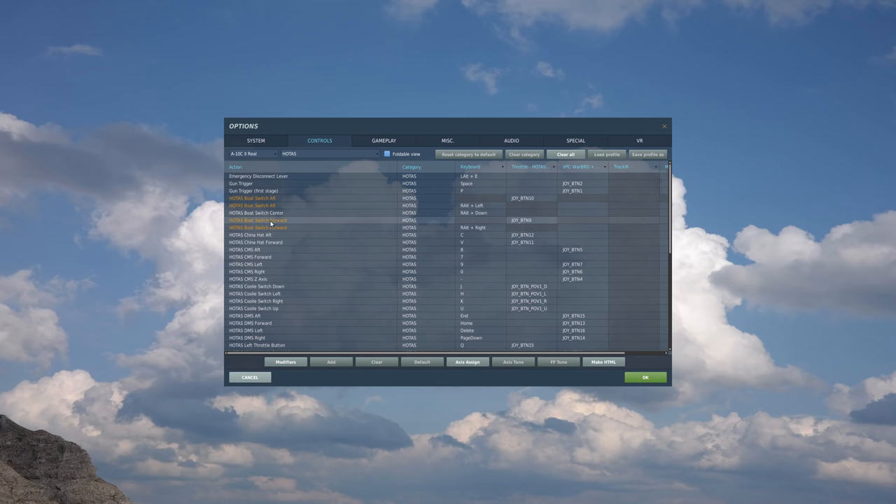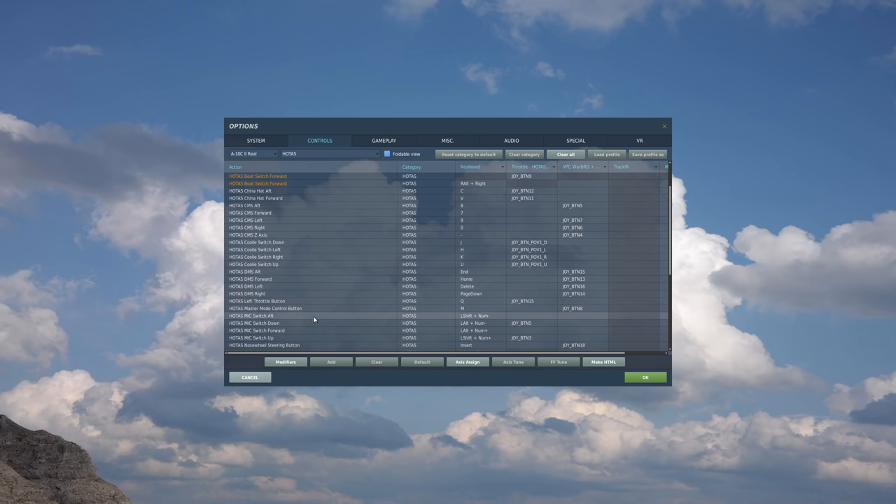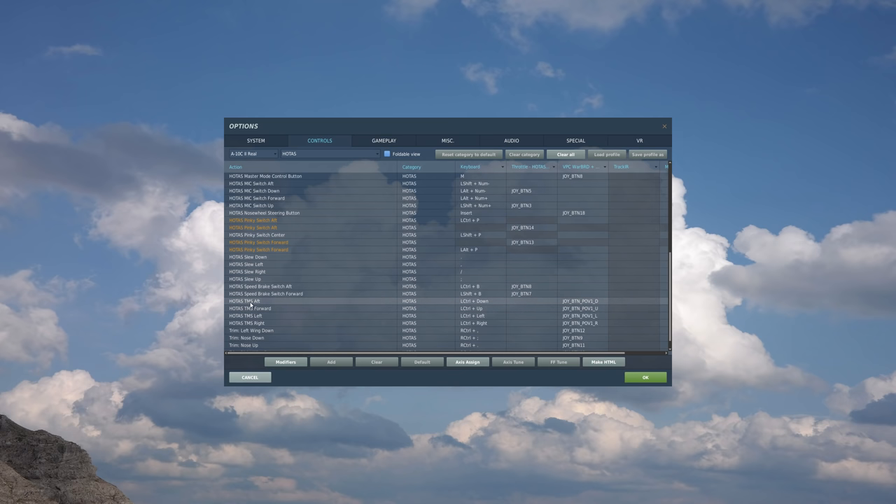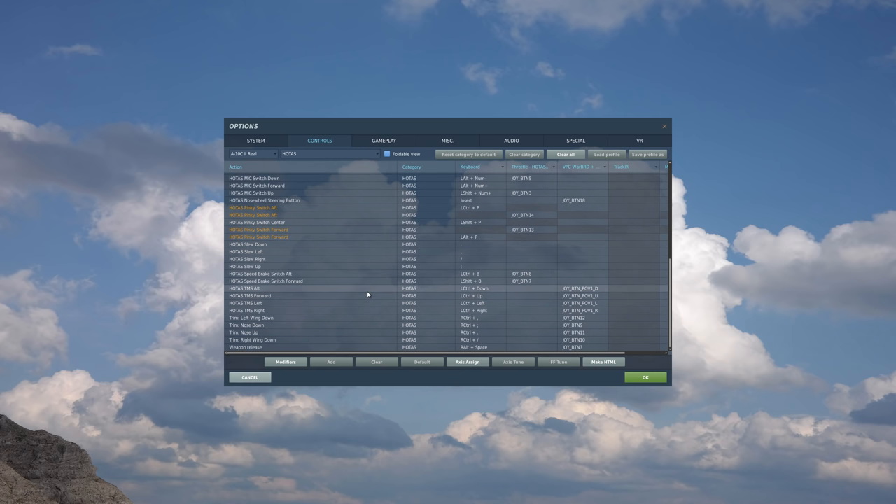We have the boat switch functions, the China hat functions aft and forward, the Cooley switch for down, left, right, and up, the Display Management Switch or DMS for aft, forward, left, and right, the left throttle button for autopilot, and the Master Mode Control button to switch between general modes of the A10C. Further down, we have the TMS or Target Management Switch for aft, forward, left, and right, general trim switches, and of course the Weapon Release button. HOTAS implementation in the A10 is a bit more complex compared to the Hornet or Viper, but we'll get there.